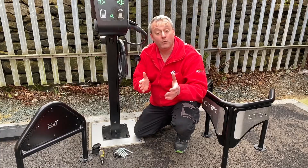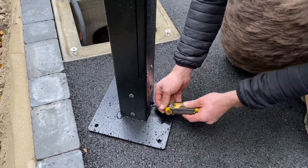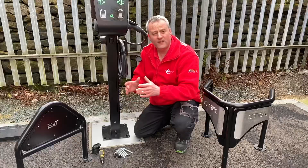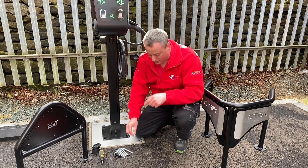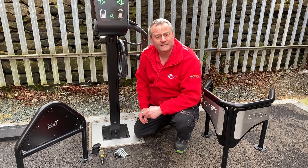Let's start at the base of our EV tower, which is detachable from the post — a great advantage for us as electricians, because it means we can leave that base on site with the civils team. As they're digging out and pouring their concrete, they know exactly where to leave the threaded rod poking through the concrete base in order to secure it, or they could use the thunderbolts provided by EV Tower.